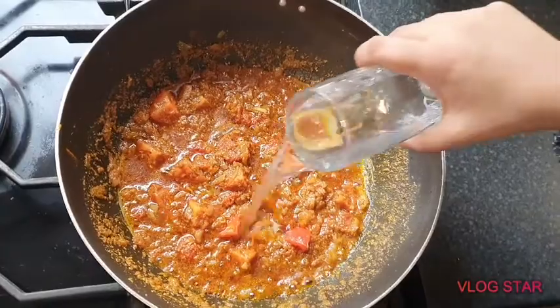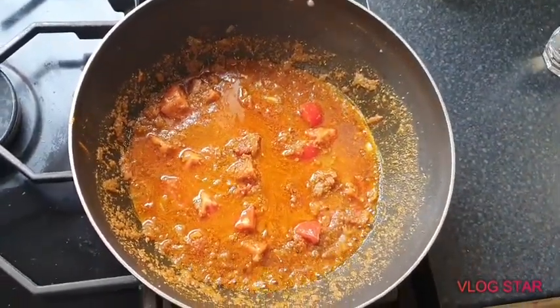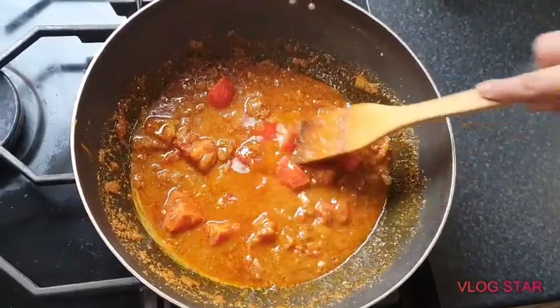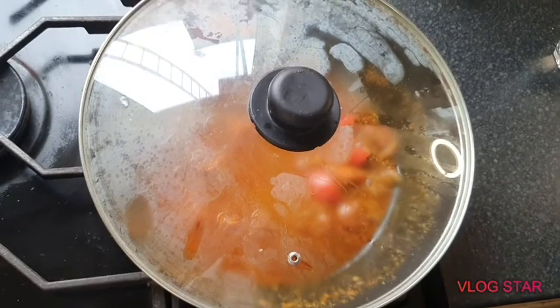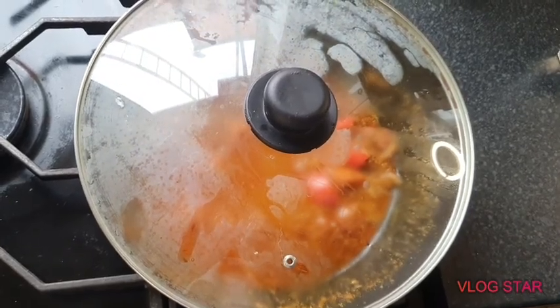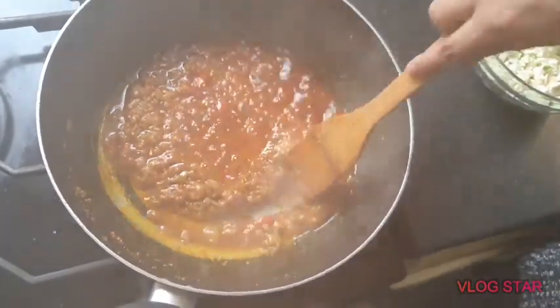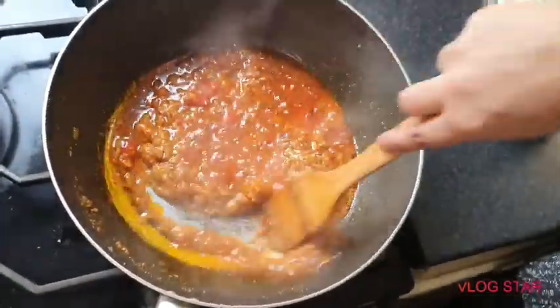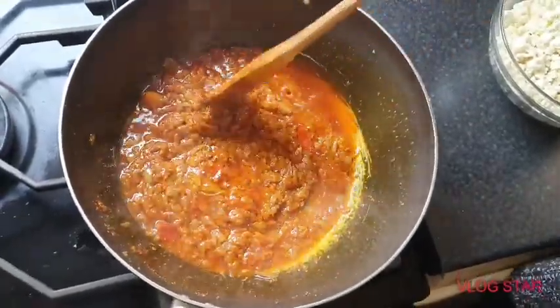Add a little bit of water and cover it, letting it cook on medium to high for about 10 minutes. It's done now — you can see all the oil has come up. Give it a mix; the tomatoes are cooked now.